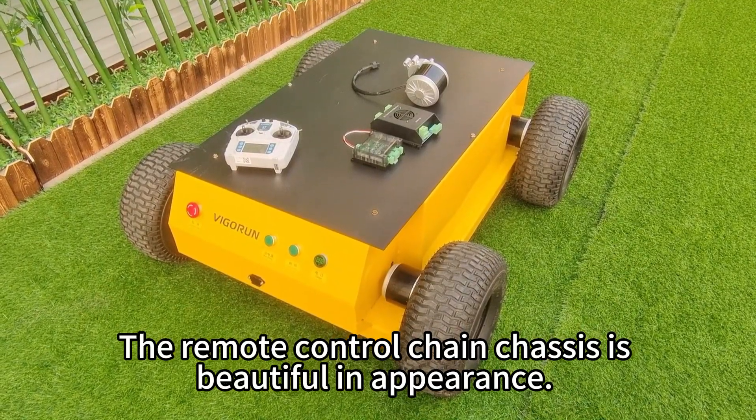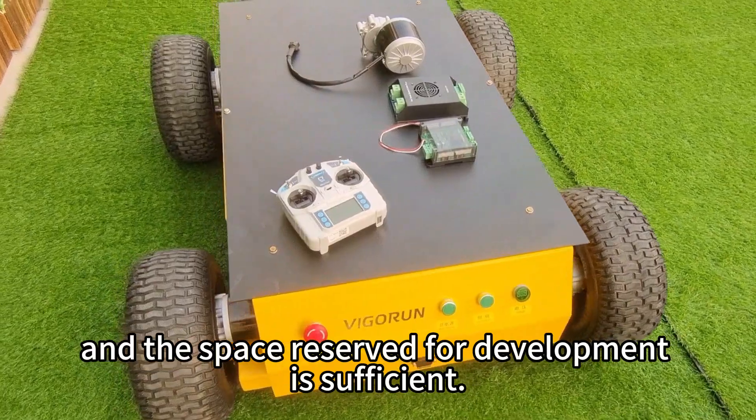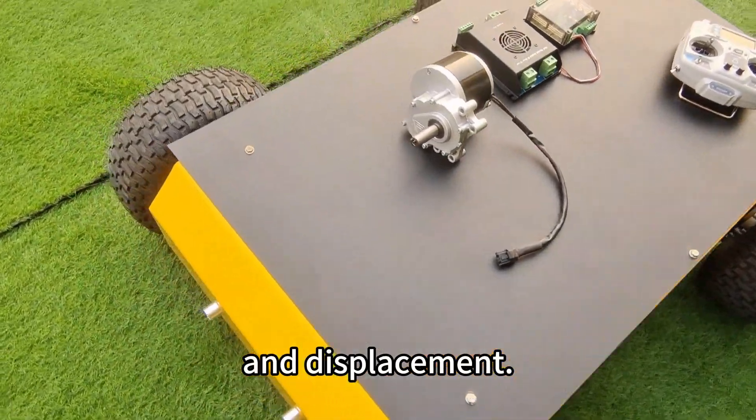The remote control chain chassis is built for durability. The platform is large and the space reserved for development is sufficient. The frame of the platform is reinforced to prevent deformation and displacement.